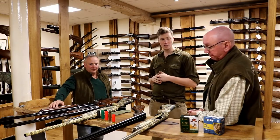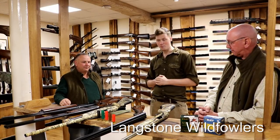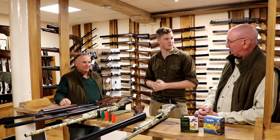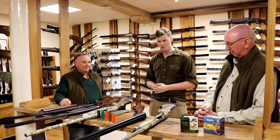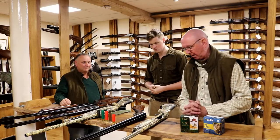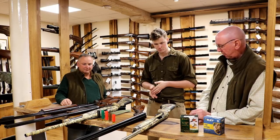Hi guys, welcome to Gunshot with me John. Today we have our two guests back from Langston Wildfowlers — Nick and Alan — and today we're going to be talking about wildfowling guns, or the modern wildfowling gun at least. Modern wildfowling guns: what to buy if you're thinking about taking up the wonderful sport of wildfowling. We can do no worse than to go through what we've got on the bench in front of us.